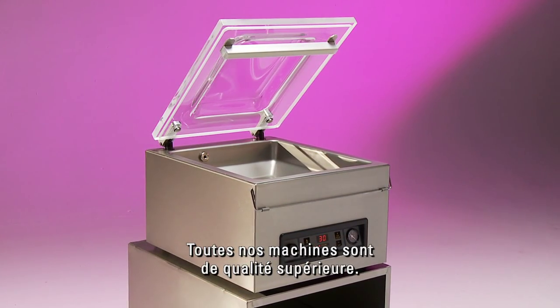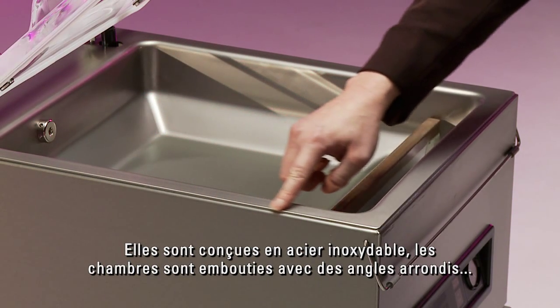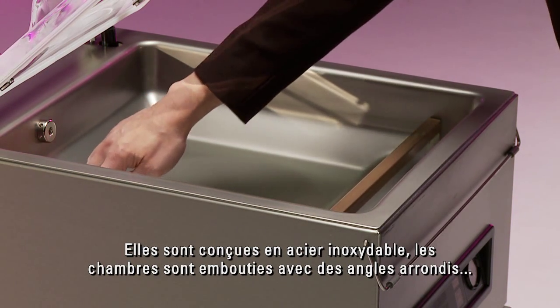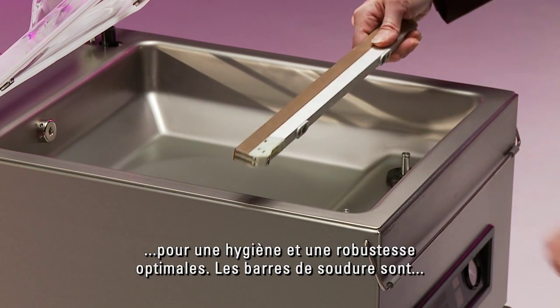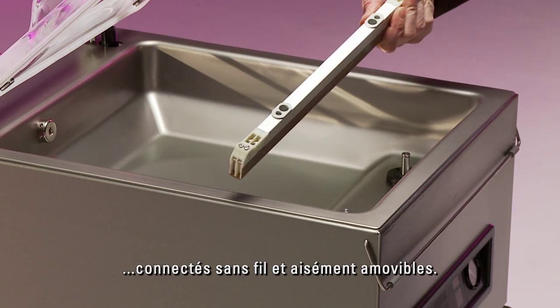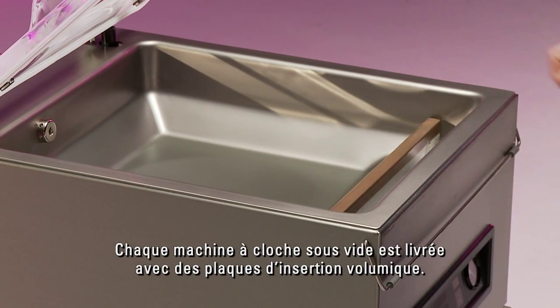All of our machines are of a premium build quality. Each features a fully stainless steel design, deep drawn vacuum chambers with round corners for optimal hygiene, and robust though easily removable wireless seal bars.